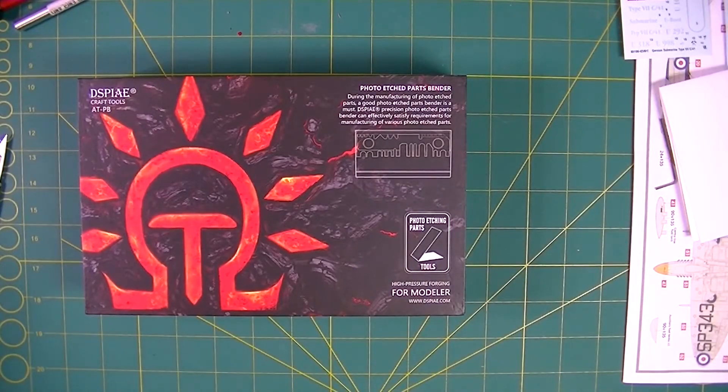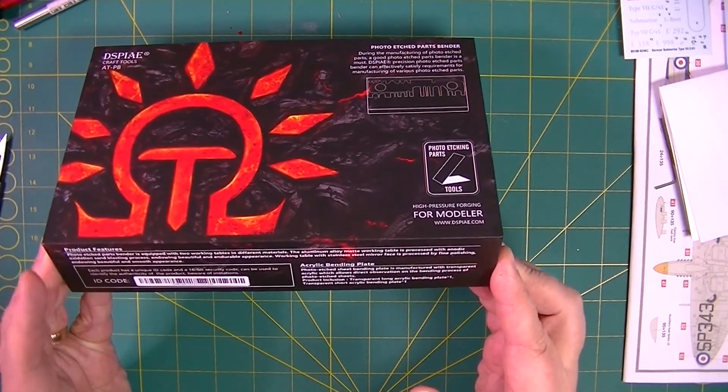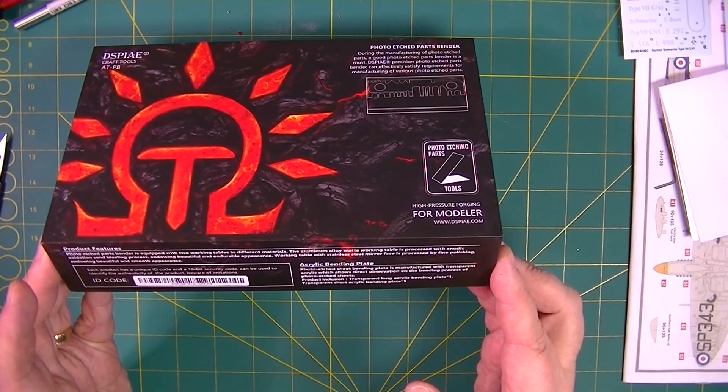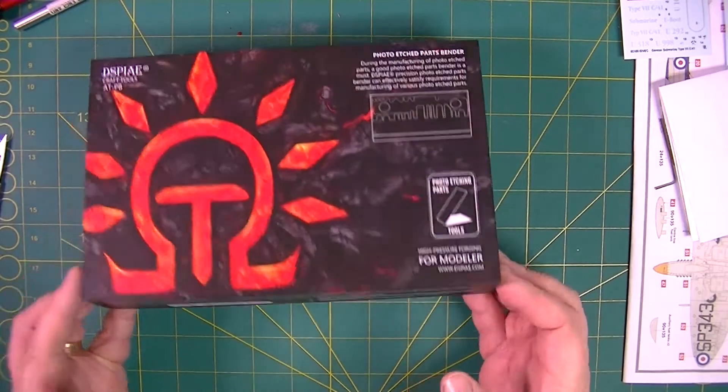The photo etched parts bender is equipped with two working tables in different materials. The aluminium alloy matte working table is processed with anodic oxidization and sandblasting, endowing a beautiful and durable appearance. The working table with stainless steel mirror face is processed by fine polishing, endowing beauty and smooth appearance.